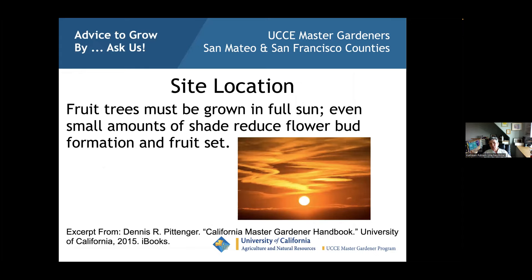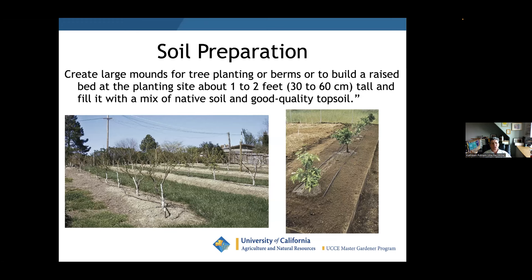Fruit trees must be grown in full sun. Even small amounts of shade reduce flower bud formation and fruit set. A citrus tree planted in part shade was full of aphids and scale and looked awful — it had to be removed and replaced with an ornamental that tolerates part shade. Full sun is the rule — period.